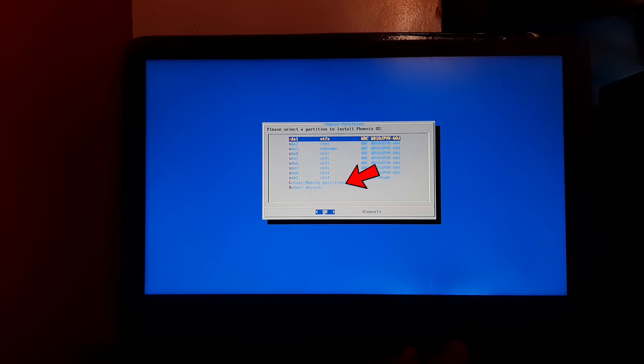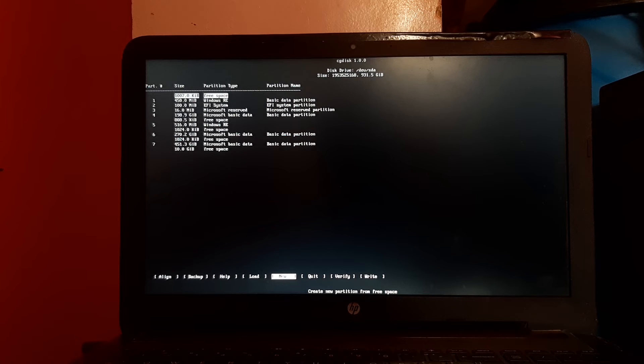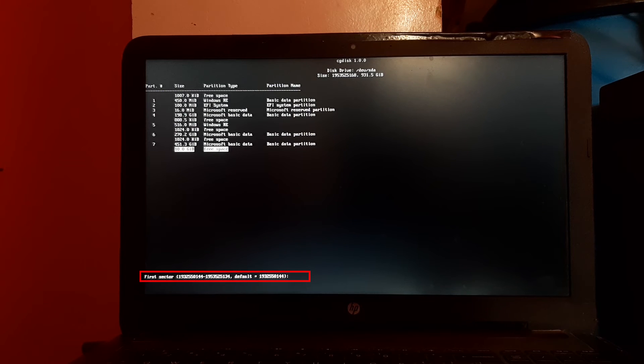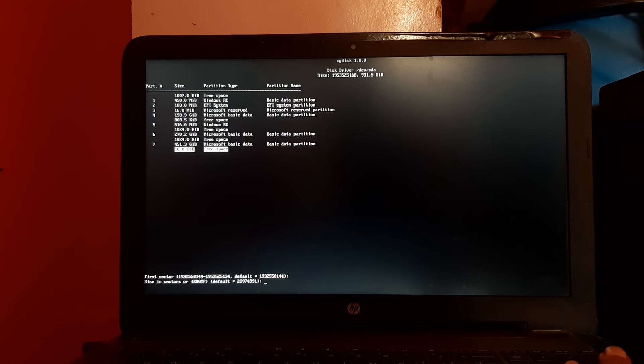Select Create/Modify Partitions and press Enter. Select the hard disk and press Enter. It will ask whether you want to use GPT — select Yes and press Enter. The partition table will appear on your screen. Find and select the free space which we created in earlier steps. In my case it is 10 GB. After selecting the free space, press Enter.